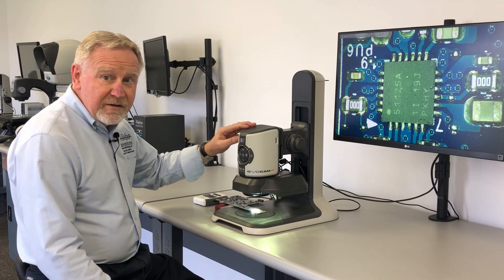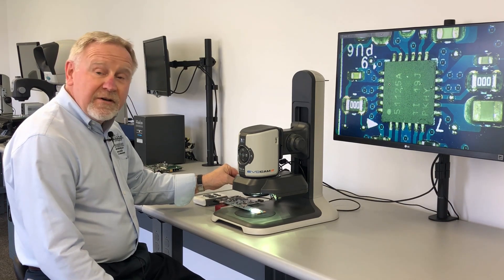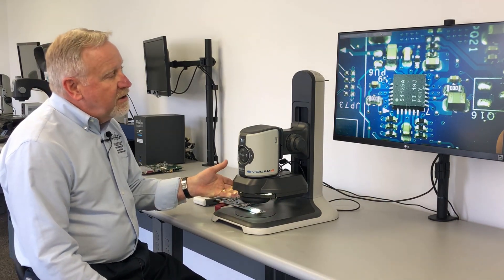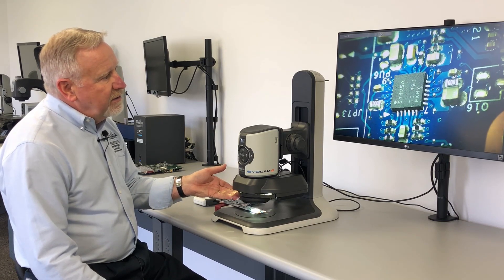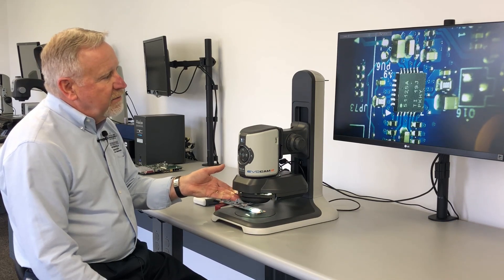Small footprint. Today it's configured with our oblique viewer. Not only does it offer direct viewing at 90 degrees to the subject, but with the flip we can bring that image in obliquely, which lets us look at the board at an angle and rotate around a fixed point, all while maintaining focus.